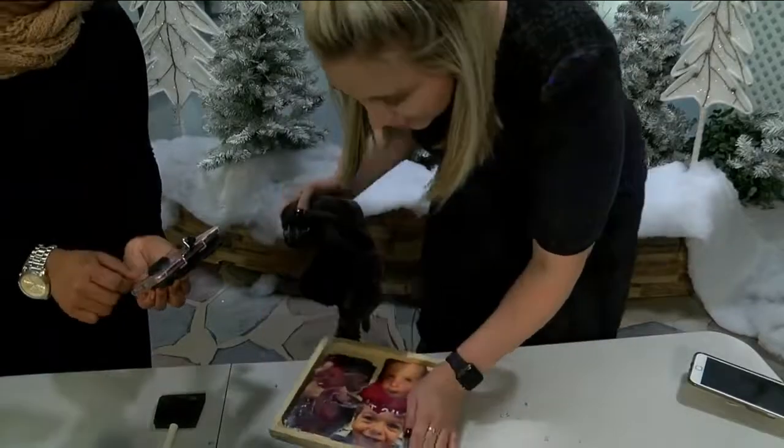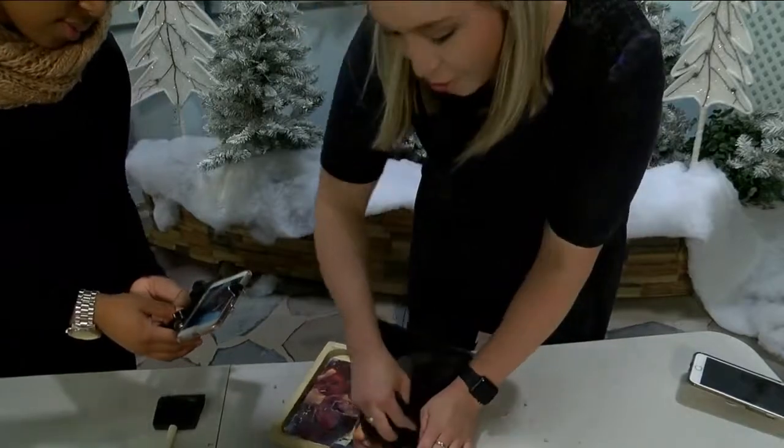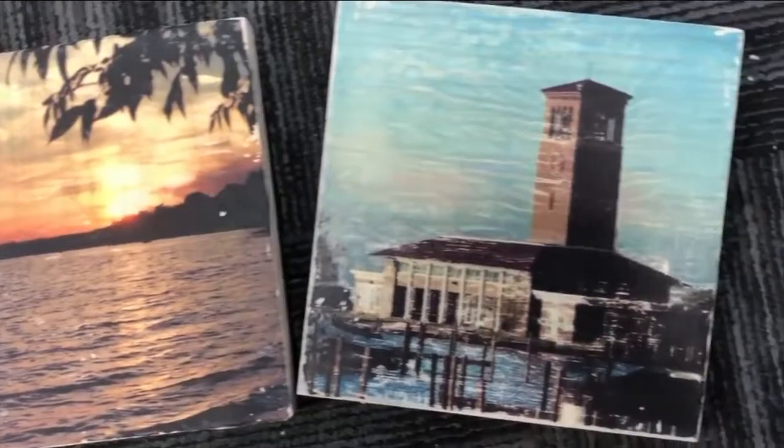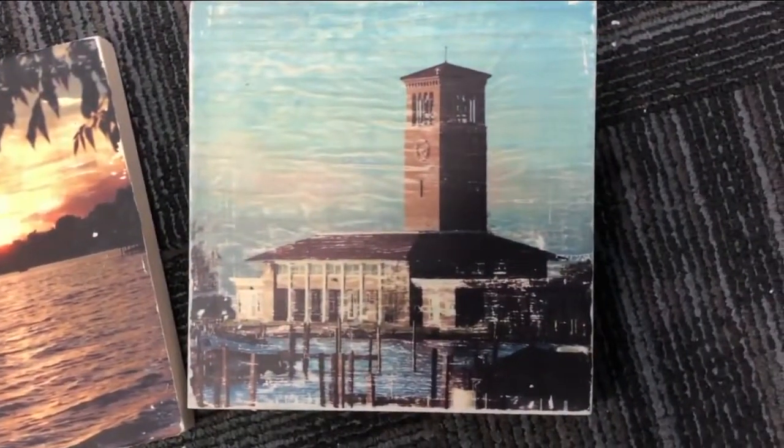When you're done rubbing all of the paper off, take your Mod Podge and seal the deal. Happy holidays to you and yours from all of us here at Now Buffalo. That's this week's Now Making.